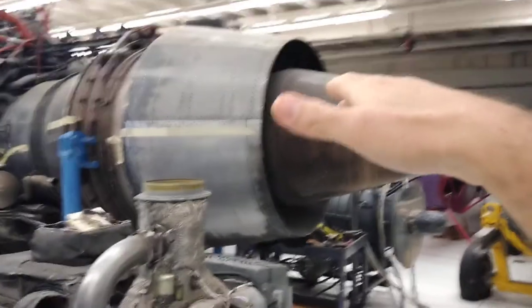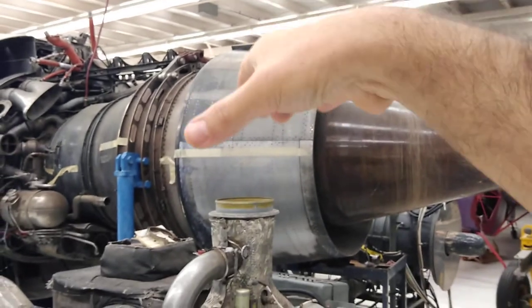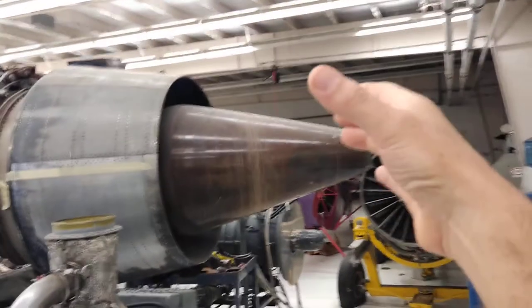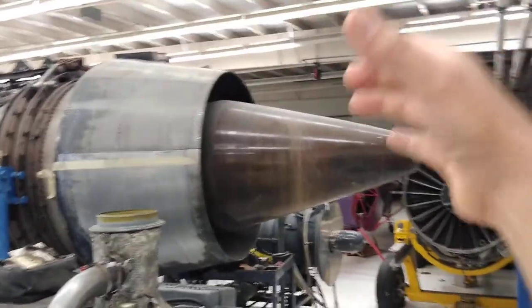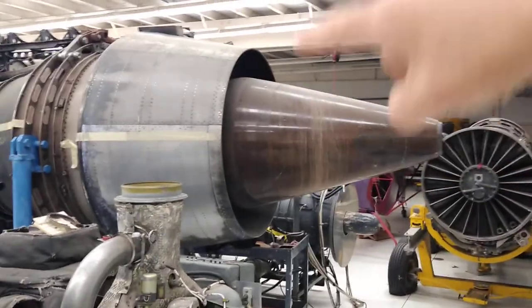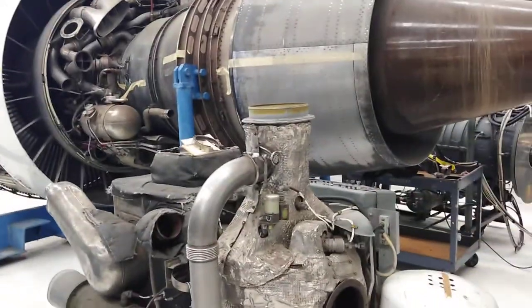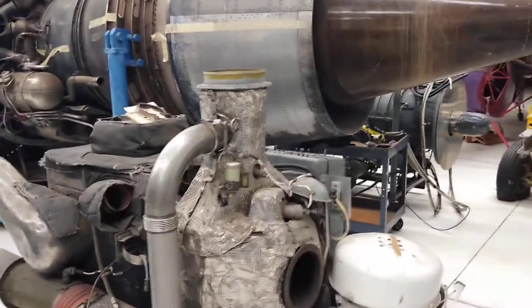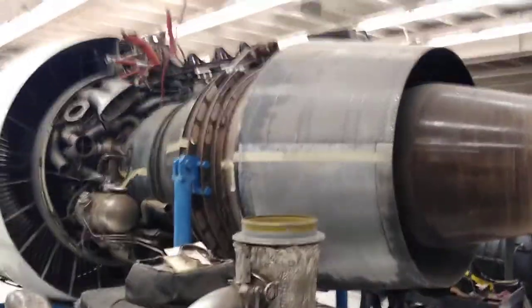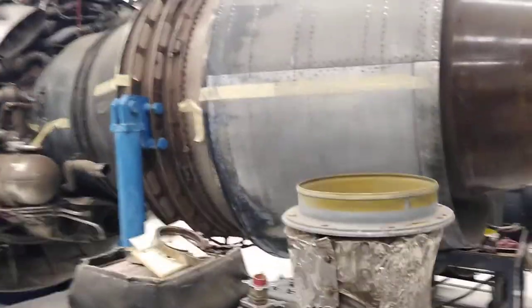Some other engines have external clamshells that also block off the entire exhaust, but they're external — the whole exterior of the engine swings up and out, the upper half comes up and the lower half does the same, they meet in the middle and divert the whole exhaust out and forward. I don't have one of those here, but I may show that on another video.